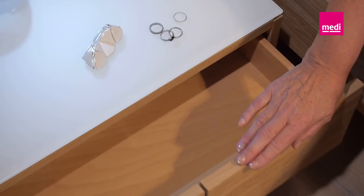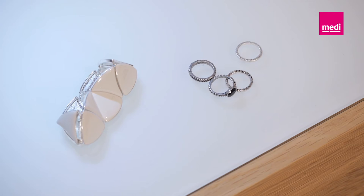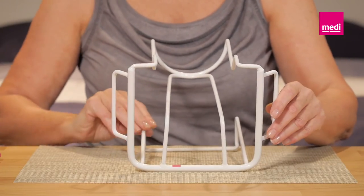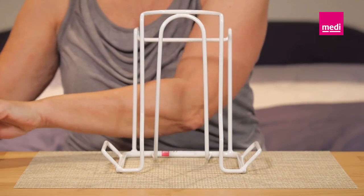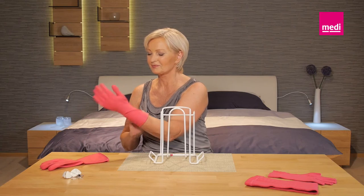Put on any jewelry or your wrist watch on the arm without the arm sleeve before you begin. Once ready, stand the butler on a non-slip surface — for instance, on rubberized fabric on a table — with the closed side of the base facing towards you and the opening in the semi-circular frame facing forwards.